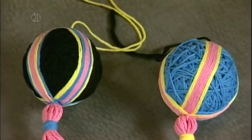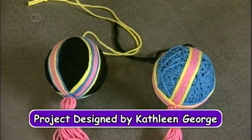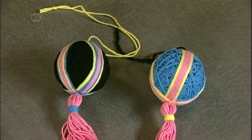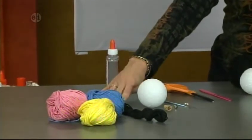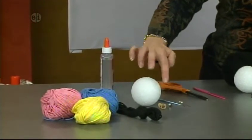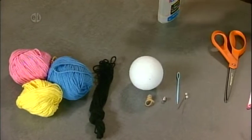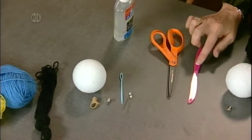Our first project is a tamari ball. Tamari is a traditional Japanese craft usually involving very intricate embroidery designs. We're creating a simple example using yarn. Here's what you'll need: three colors of yarn, black yarn for the base, a styrofoam ball, a rubber band, a bell, a plastic needle, and a few pins. In our basics, I also have glue, scissors, and a plastic knife.